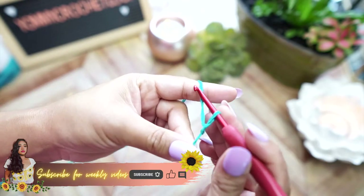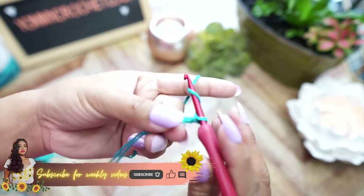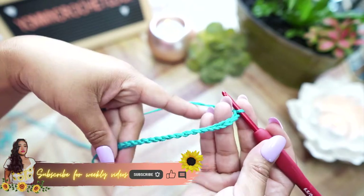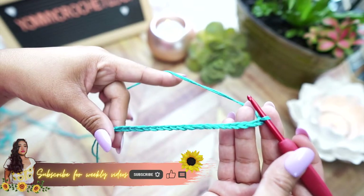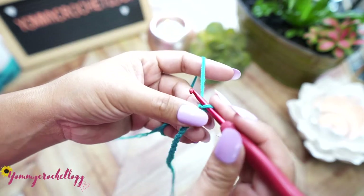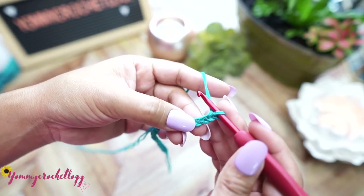Grab your yarn - I have two strands here - and a 3.75 millimeter hook. Start your work however you're comfortable and make a chain of 20. This is the foundation chain of 20. If you don't know what a foundation chain is, please refer to the card above. Then chain two and skip those two chains.